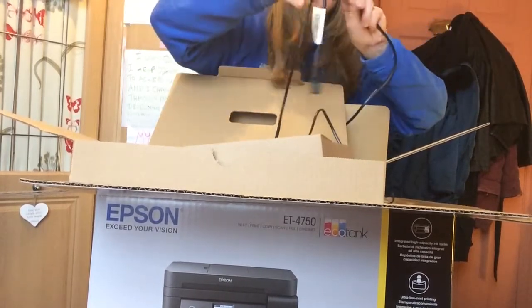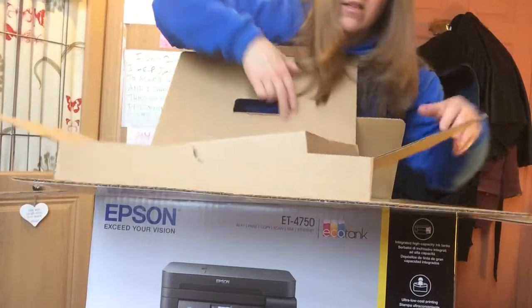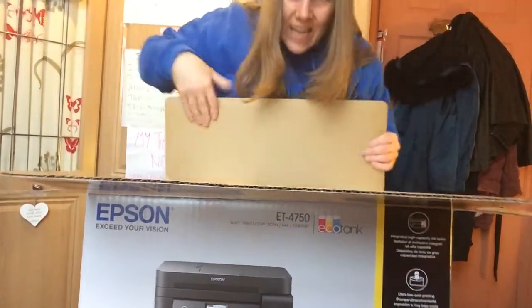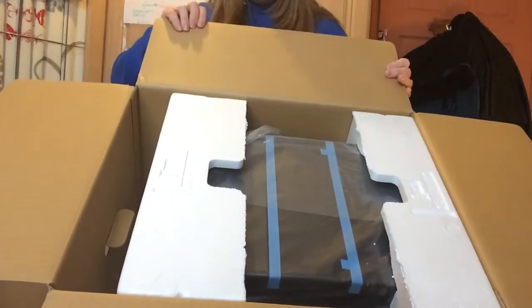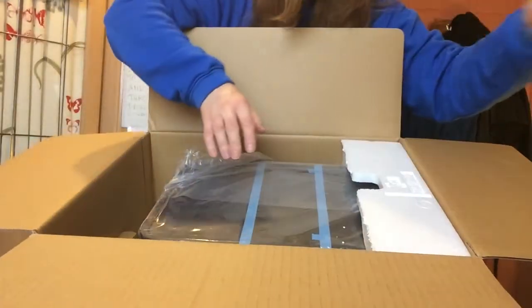This is the power cord that goes into the back — a reasonable length. The packaging is everything, isn't it? You don't want to get it damaged. Now I've got to take this out very carefully.